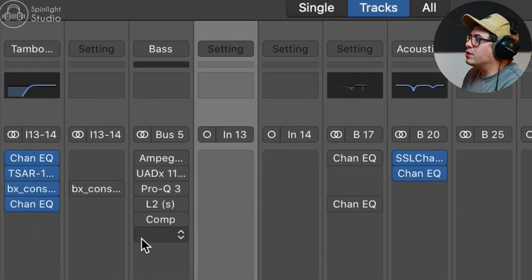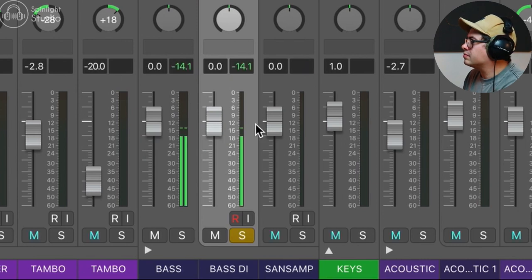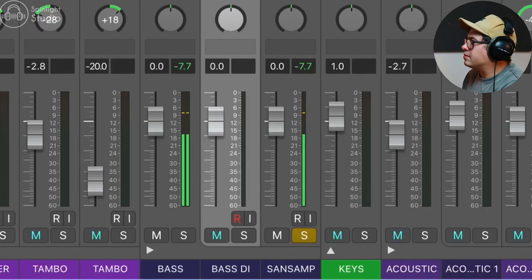We're going to turn off all the processing and have a listen to what these sound like. This is the DI sound — pretty standard. And here's our Sans Amp sound. You can hear it's a little bit more scooped out, a bit more of that Ampeg-y kind of sound, a little bit of click to the top end, with a tiny little bit of drive in there to add a little bit of that tubey warmth.